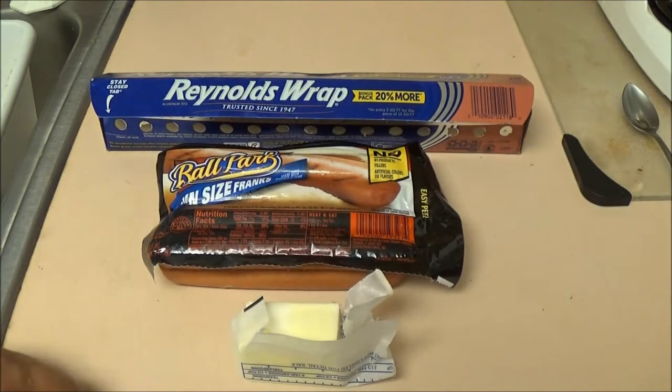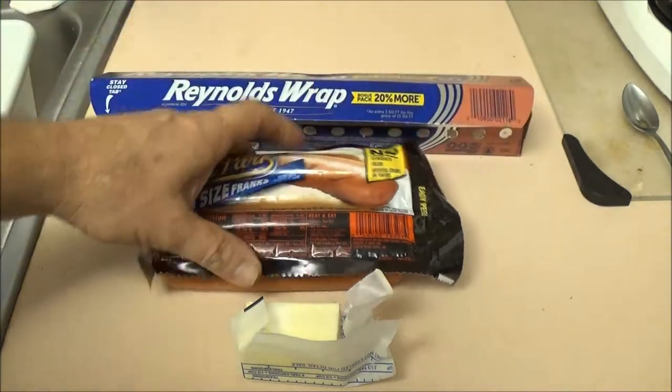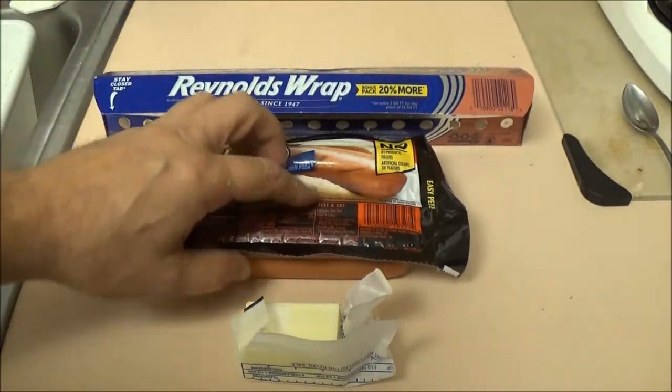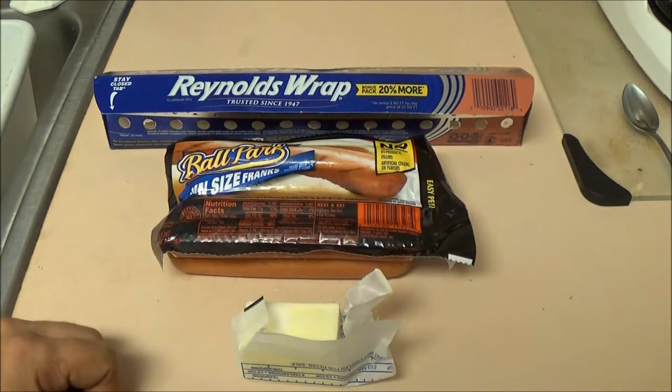Hey guys, Chef Shea Bear here. Today, as you can see by the hot dogs, we're going to have a Bar-Briggs Q. That's right, you heard that right — Bar-Briggs Q. I'll explain that to you in just a second.